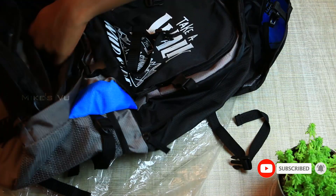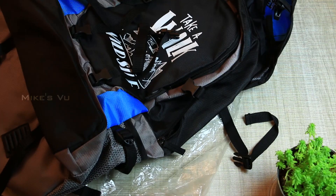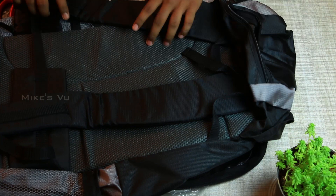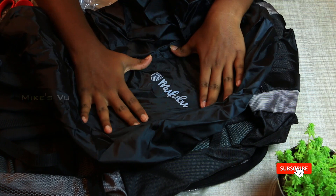The back side is also a compartment with good quality. There is a rain cover and we will use it for a long time. Overall, the bag is nice.